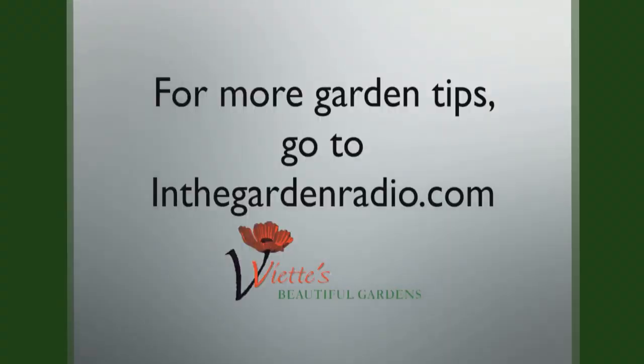I'm Mark Viet. Join me next time in the garden for more garden tips. Go to InTheGardenRadio.com.